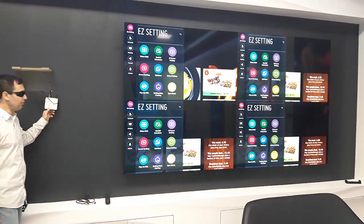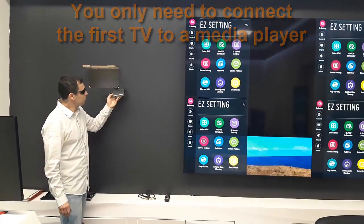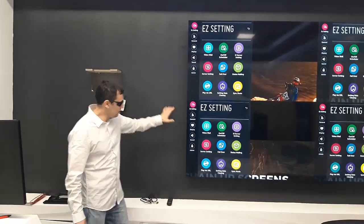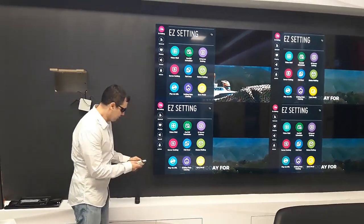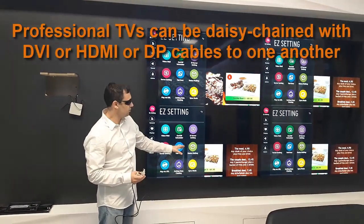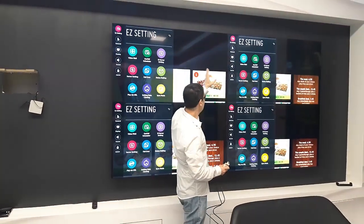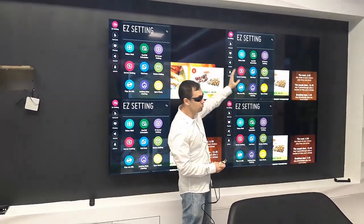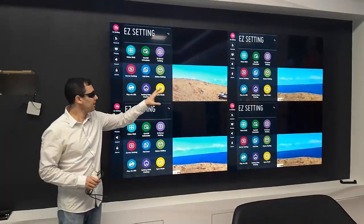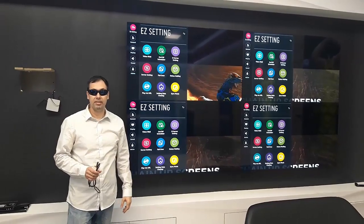So what did I do? I just connected the first one — it's connected to a Minix. This is a TV box called Minix Neo X10 Mini by Minix. This one is connected with an HDMI cable to the first TV, and the first TV is connected with a DVI cable to the second TV — from DVI out to DVI in. And the second TV is connected to the third TV from DVI out to DVI in, and so on with the fourth TV. They're actually daisy chained.